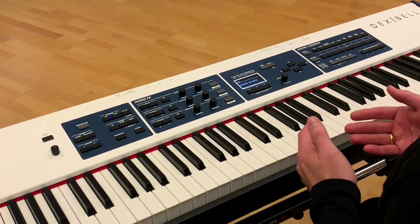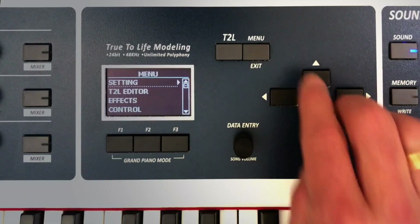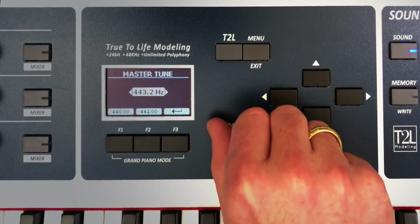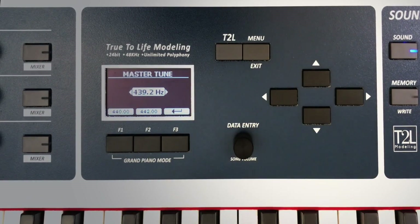In this clip I'd like to show you how you can customize your Dexabil instrument for yourself. Starting with the tuning — for 442, or no matter where you want it to go. If you play with strings or brass, sometimes they have a different tuning.